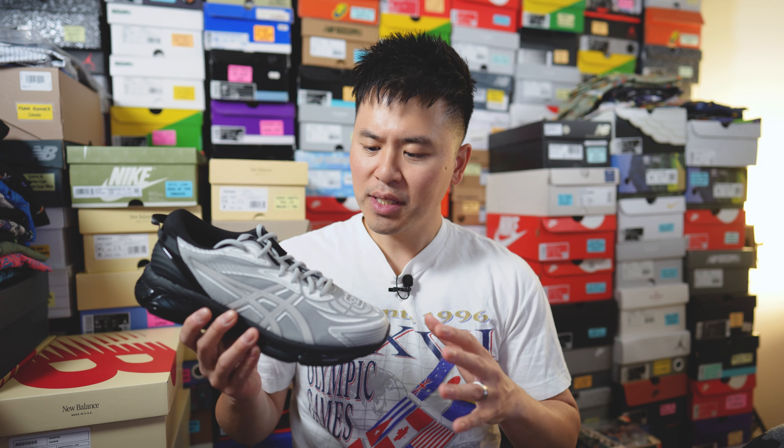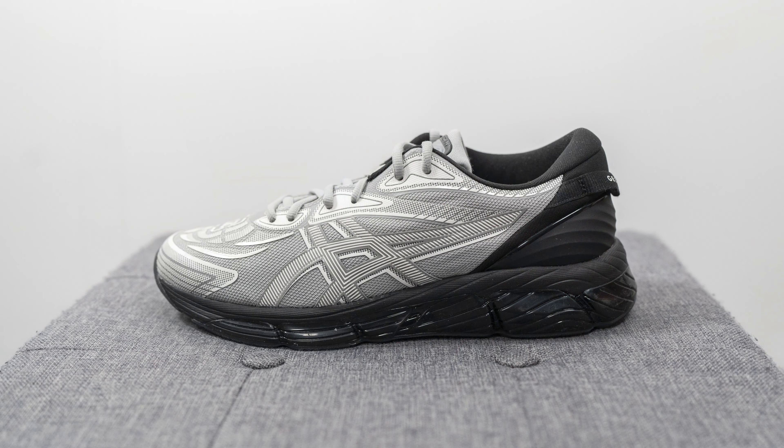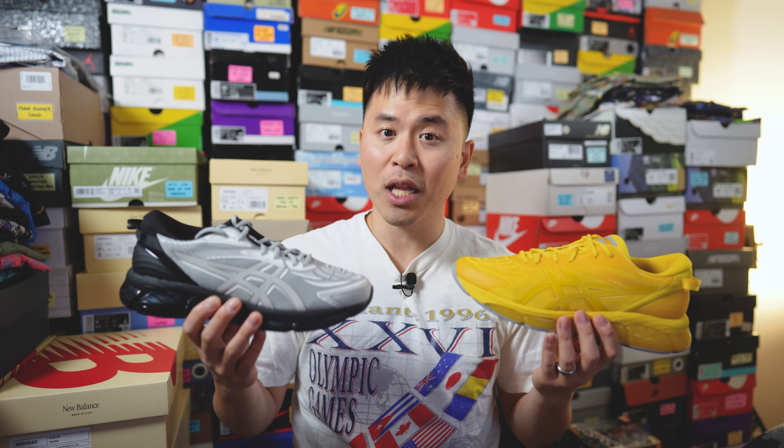What's up everybody, it's Sean here and I am back today to give you a review of the CP Company collaboration with ASICS on this Gel Quantum 368 in the cement gray colorway. This is the very first collaboration between ASICS and Italian classic sportswear brand CP Company on the Gel Quantum 368. They released not only the cement gray colorway but also the mission yellow colorway — possibly the two most polar opposite colorways I've ever seen in one pack.